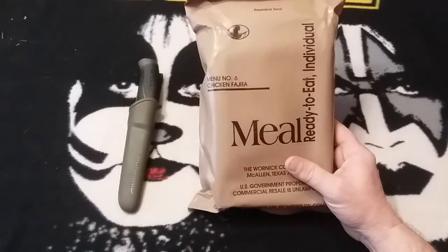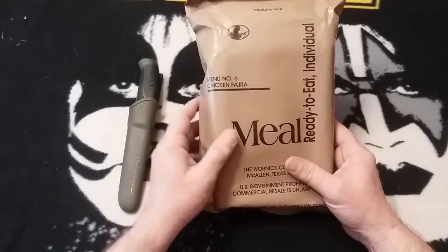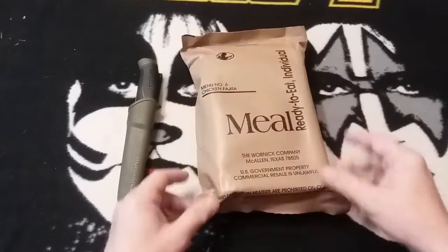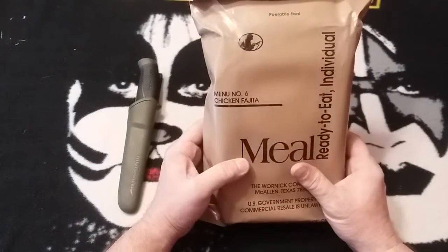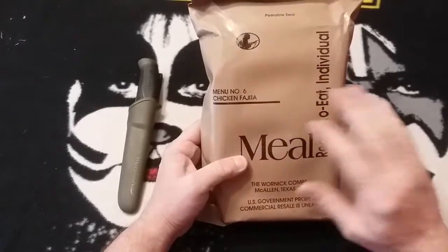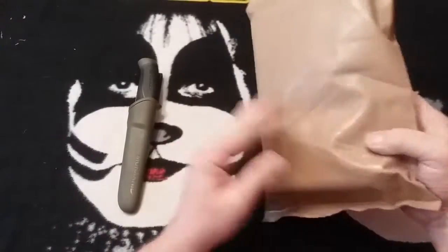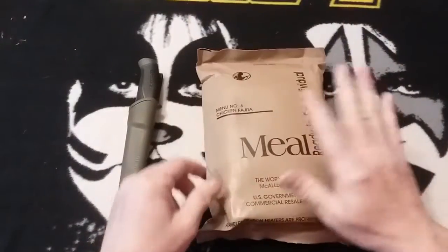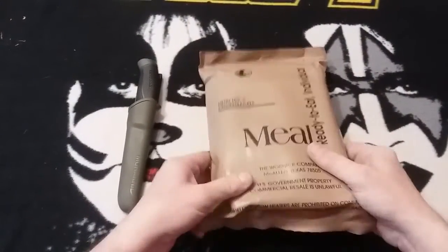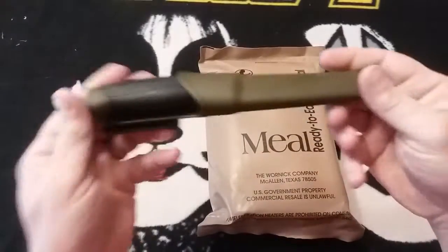Then it went from 2007 through 2010 as menu number 16, so it really wasn't around in the MRE world for a long time. We're gonna check it out and see what it's like. Can't really guarantee how it was stored, but we're gonna find out if it was any good today.